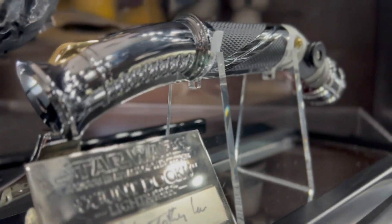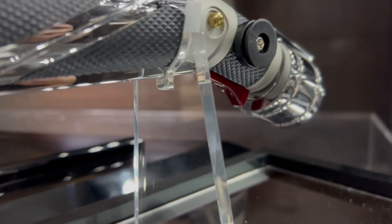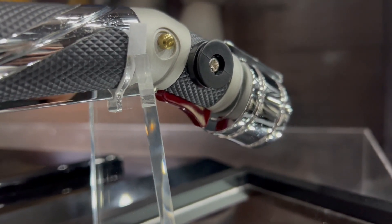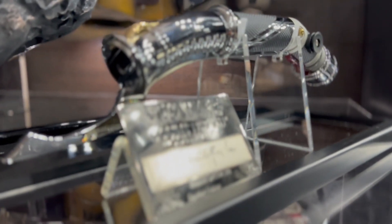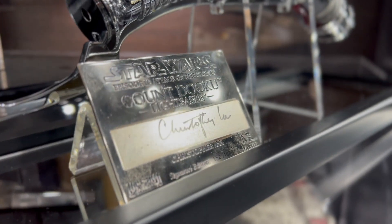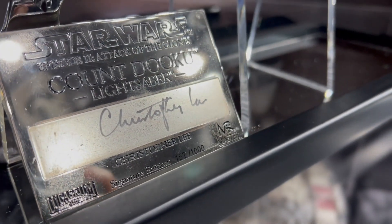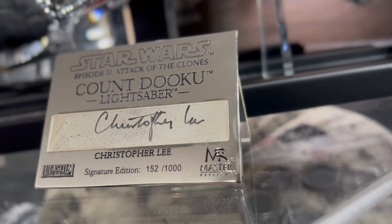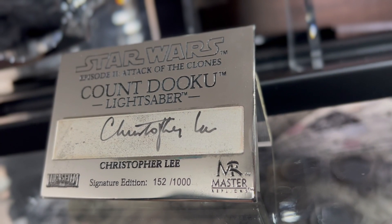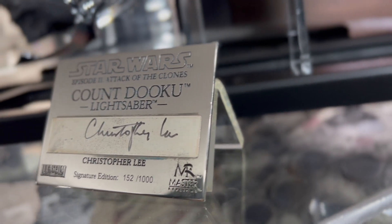Here it is — it's just such a beautiful, elegant lightsaber. The way this piece is designed is just so appropriate for Christopher Lee. The elegance of it is really there. Here's the signature plaque. With older Master Replicas signature plaques, you have to be really careful because any oil or residue will cause permanent fingerprints on these, and as you can see, over time they start decaying.